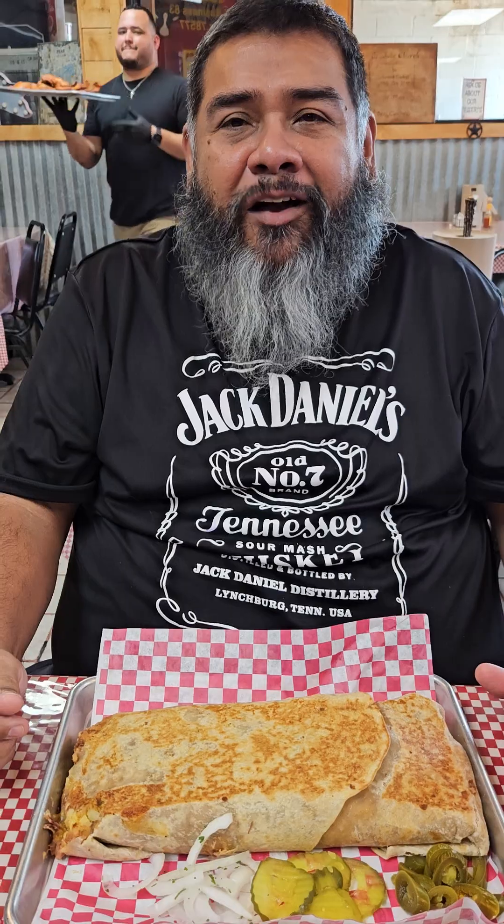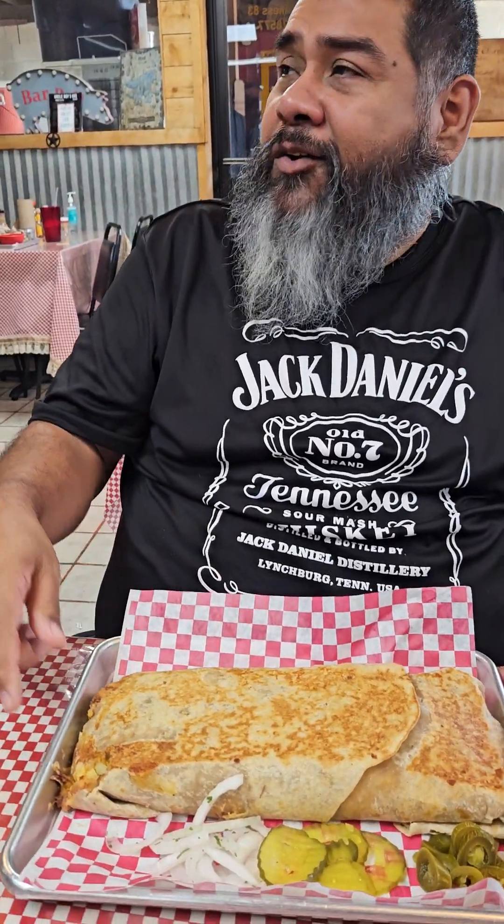What's up, Restoraholics? We're here today at Uncle Roy's Barbecue. We're here debuting their tacos.